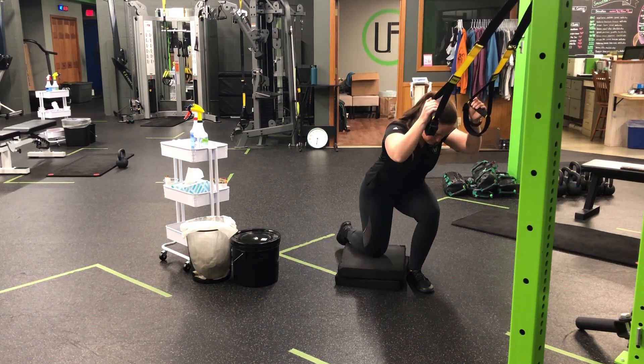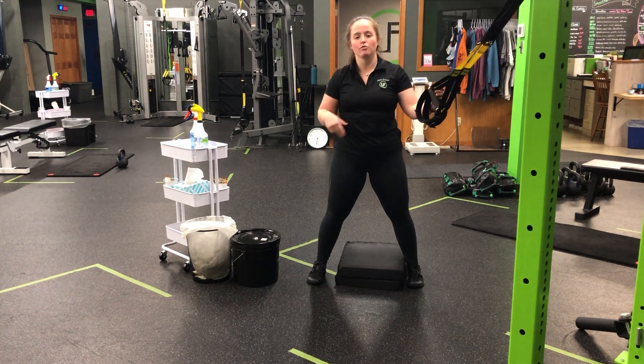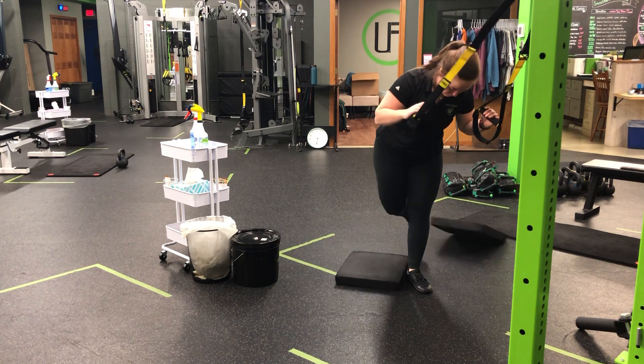So it's a good emphasis of a hinge, knee to the pad, and then back up. We want to set the pads based on where we need to for our depth of our squat. The deeper you go, the less pads you'll need until we get to the floor.